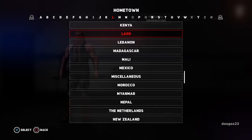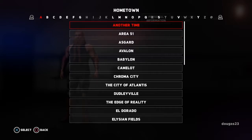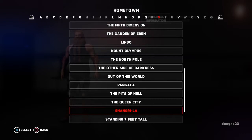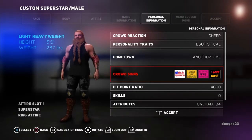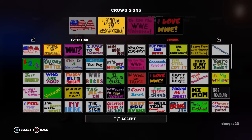He is from a fictional town. Sometimes in these games I'll make him from Russia just for the heck of it. But we're going to put fictional, and we'll just scroll through here because they have a lot of different options this year. So you've got the fifth dimension, limbo, other side of darkness, queen city. But I think we might put him from another time — might be okay. And then you can change the crowd signs. I'll just check out the generic ones here, but there are just a ton of different things here that you can choose from. I like the hi mom and hi dad signs just because. We'll put those in just for the heck of it, and then maybe we'll just do the throw me a shirt sign.